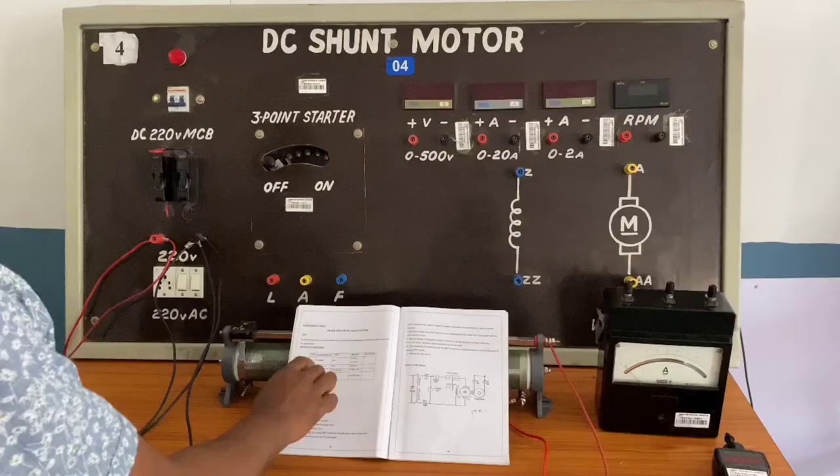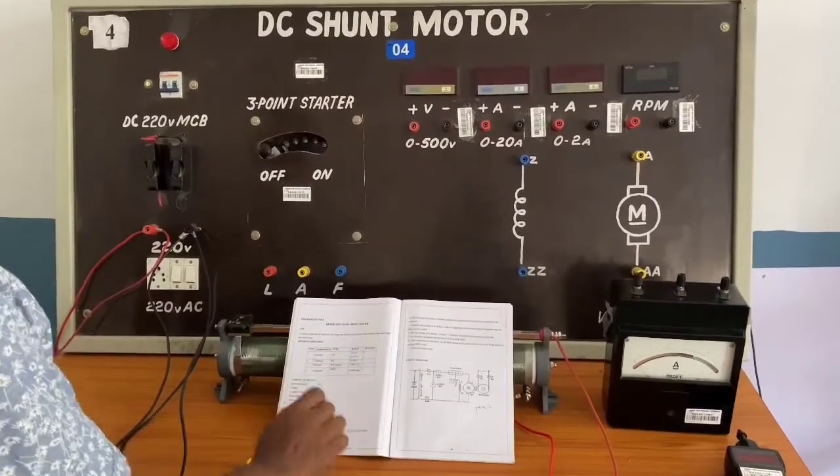The components required are: ammeter, voltmeter, rheostat, and tachometer.